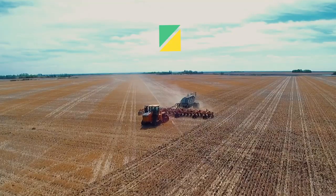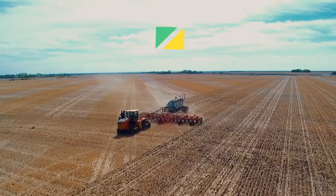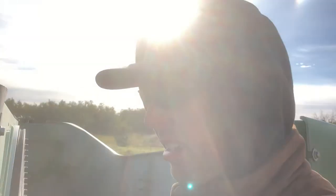Hey guys, how's it going? Dustin here, coming at you live from the top of the combine. It's a beautiful morning here — it's cold AF.